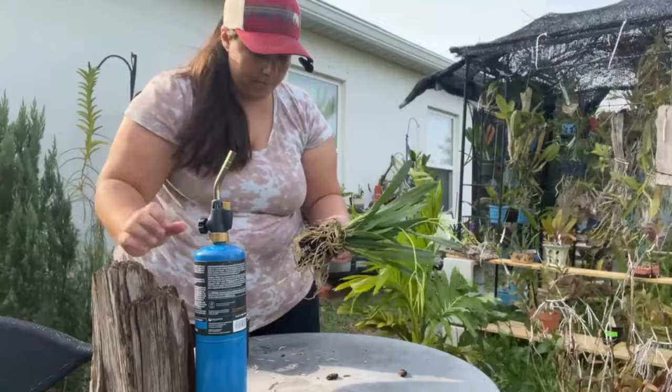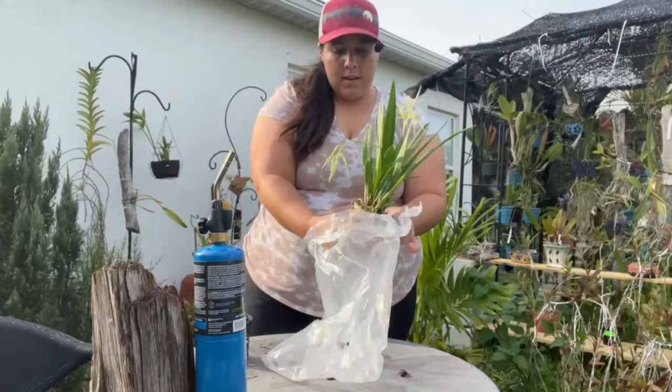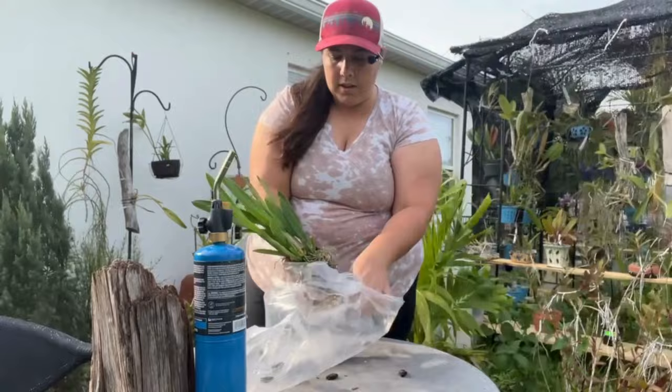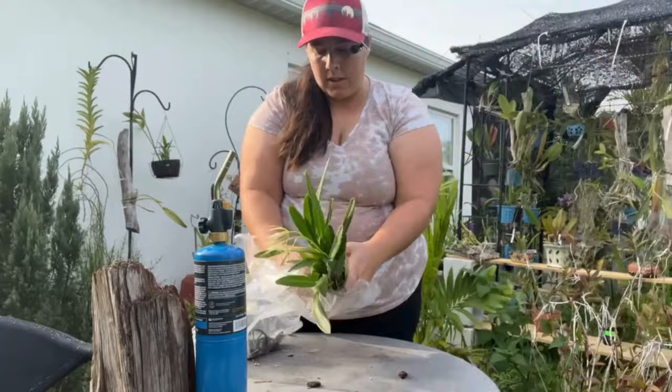I'm going to get rid of all the loose media. I'm not too concerned if there's some media that's stuck there. Some people say you've got to have it completely clear of everything, and some people also cut away any and all extra roots. Just getting the media out of here for right now.